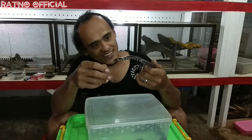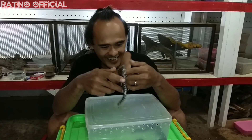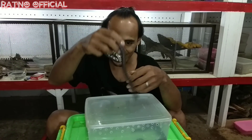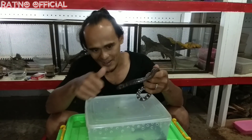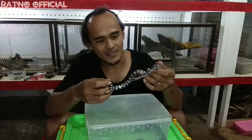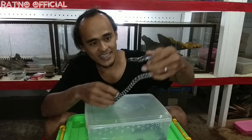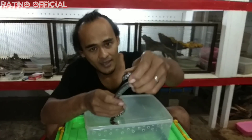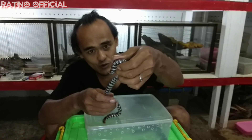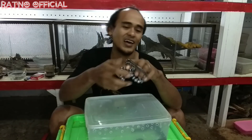Dia juga akan menguburkan dirinya di tanah-tanah lembab. Penampilannya sangat cocok dengan gaya hidup menggalinya, karena dia adalah penggali yang cukup hebat. Dapat kita lihat dari bentuk tubuhnya yang silindris serta bentuk kepalanya yang runcing, yang berfungsi untuk menelusuri tanah.